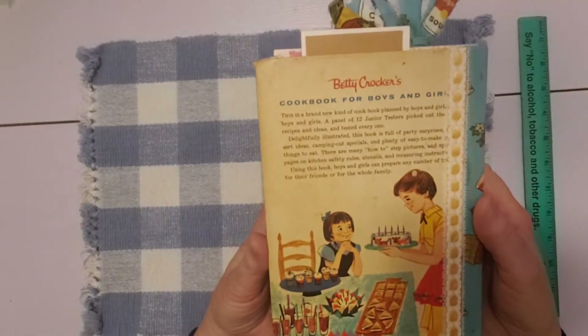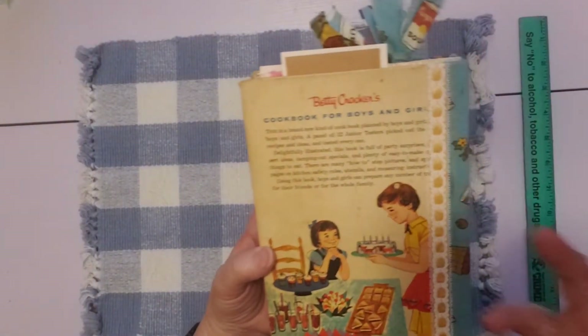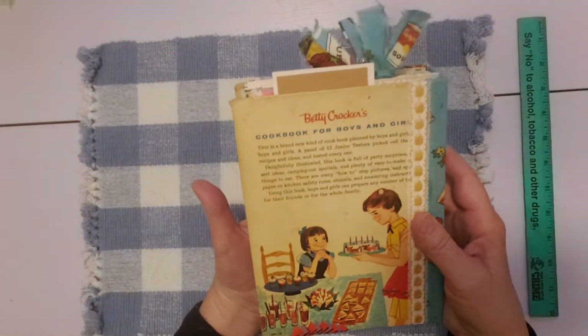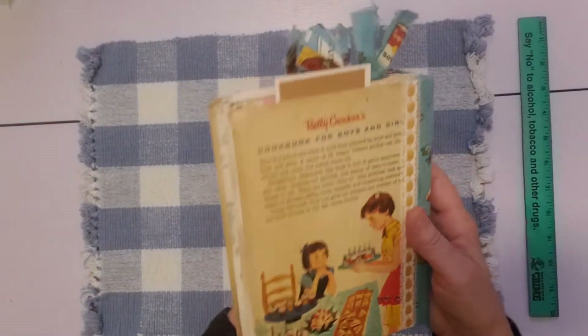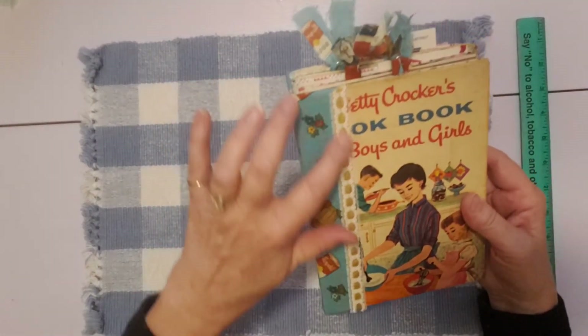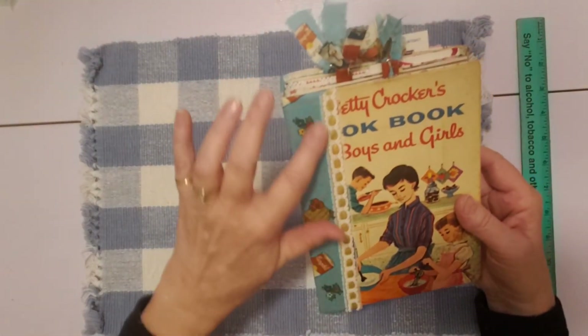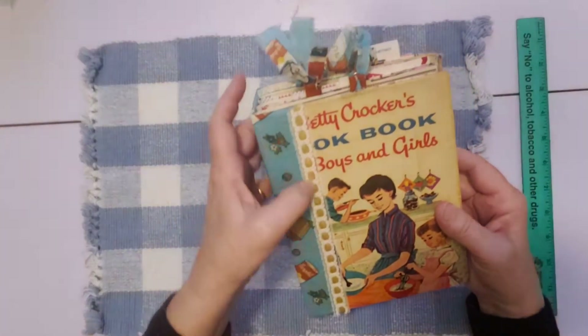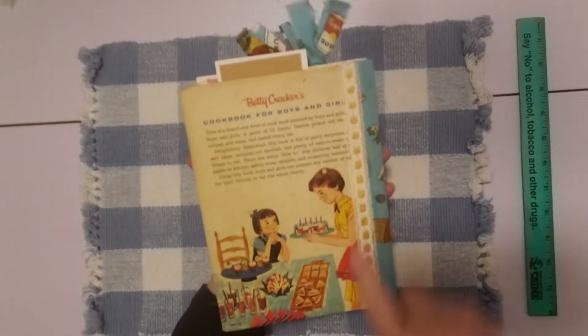Here's the back of this one — so cute. I love the retro look and it's a vintage cookbook. It's got some wear on it but I did clean it and I think it's just really charming. I've got this vintage trim here that I added to the side of the fabric — it's white with a yellow ribbon going through it on the front and the back.